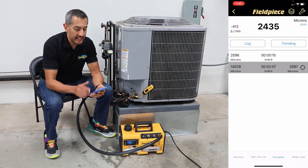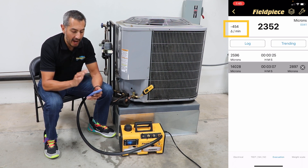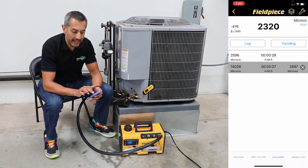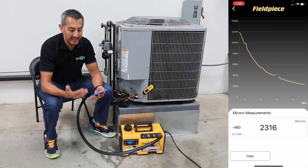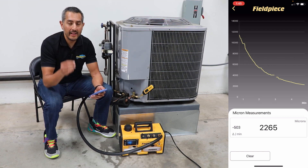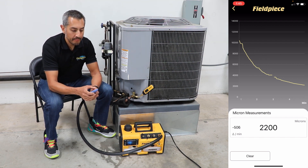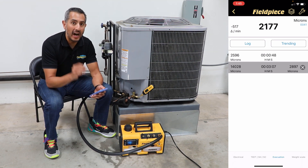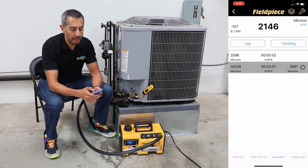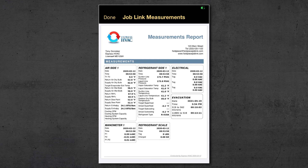In the JobLink app, the technician can view the real-time micron reading from the MG44. They can also see the micron rate of change, which indicates how fast their vacuum is being pulled. The technician can trend the micron values, giving a graphical representation of the vacuum being pulled, plus greater visibility to spot leaks or moisture remaining in the system during a decay test. Finally, with the JobLink app, the technician can document the starting and ending position of their vacuum to include in a JobLink system report for commissioning new equipment or completing a repair on existing equipment.